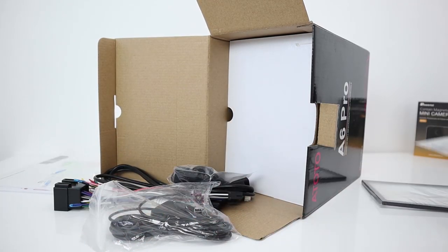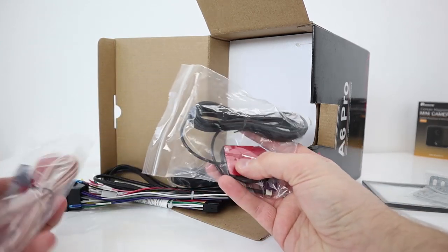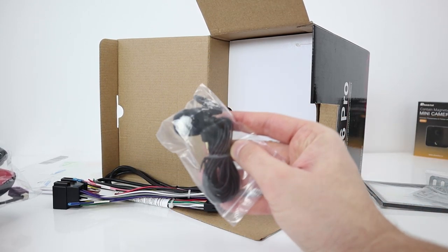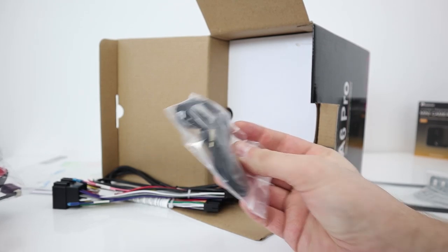These look like mounting brackets. There are also a few cables in here - there's GPS and Wi-Fi, which will all plug into the back. You also get an external microphone if you want to use that, but there is an internal built-in one, so you may not really need the external.